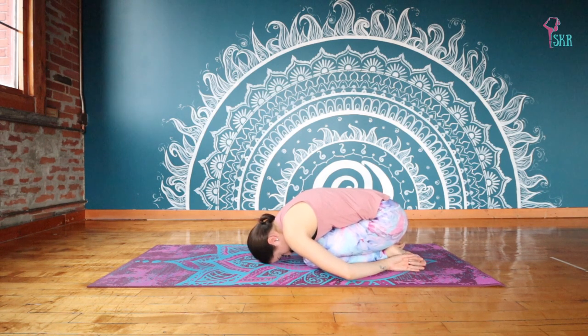Just continue to breathe here. Let your hips relax towards your heels, and feel that your spine is really curving. So counteracting all of that arching we just did in that cobra series and the twists.